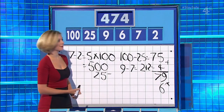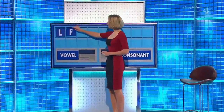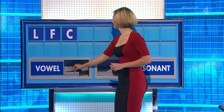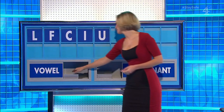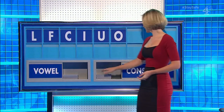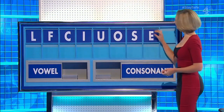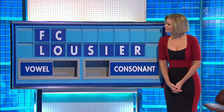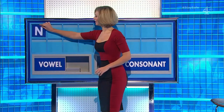Thank you, well done. Never — thank you, Sandy. L, and another — F, and another — C, and a vowel please — I, and another — U, and another — O, a consonant — S, a vowel — E, a consonant please, and the last one — R. Can't have LUCIFER, I suppose — could you? Very good, well done. 35 to 21, Christine. Thank you, Christine.